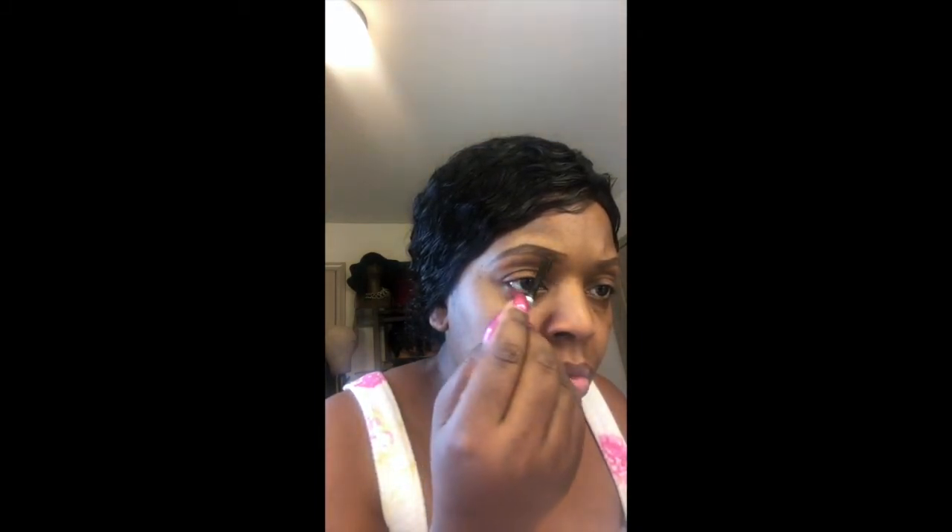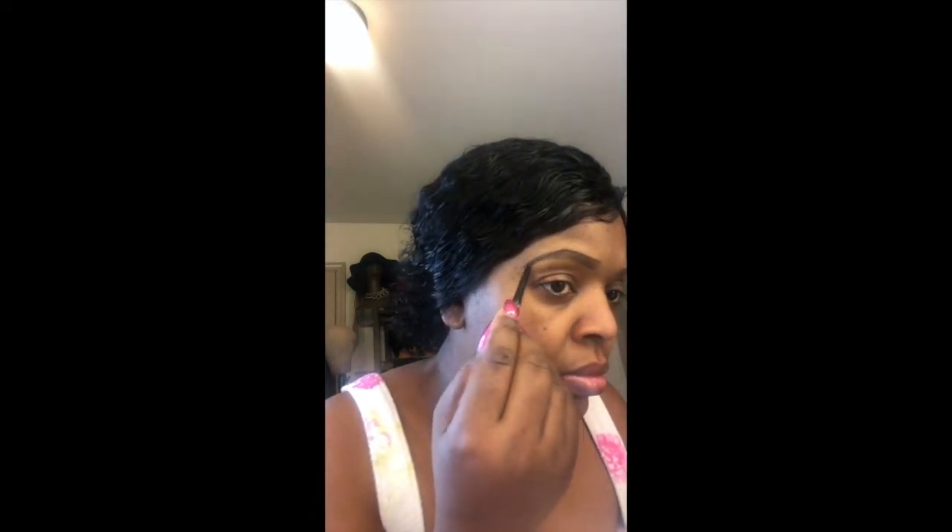My brows need to be arched, but I'm trying to let them grow out a little, so I'm just pretty much filling in what's there for right now. Take the liner and kind of lightly fill those in with the liner as well. Again, this is my preference. If there's another method that you'd like to use, go ahead.